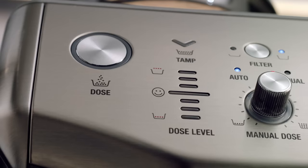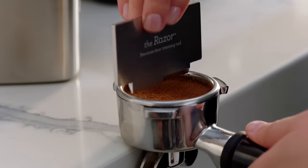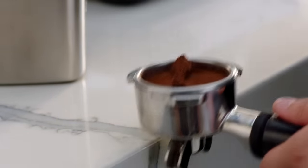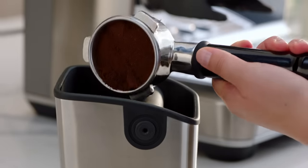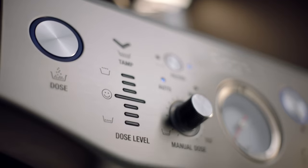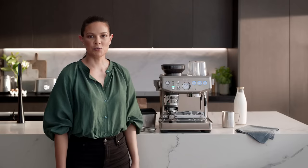If, on the other hand, the dose level is above the ideal middle bar, remove the portafilter from the cradle and use the razor trimming tool like this. The machine will calculate how much to reduce the auto grind time and update this for the next grind cycle. The Impress puck system reduces the guesswork — how good is that?